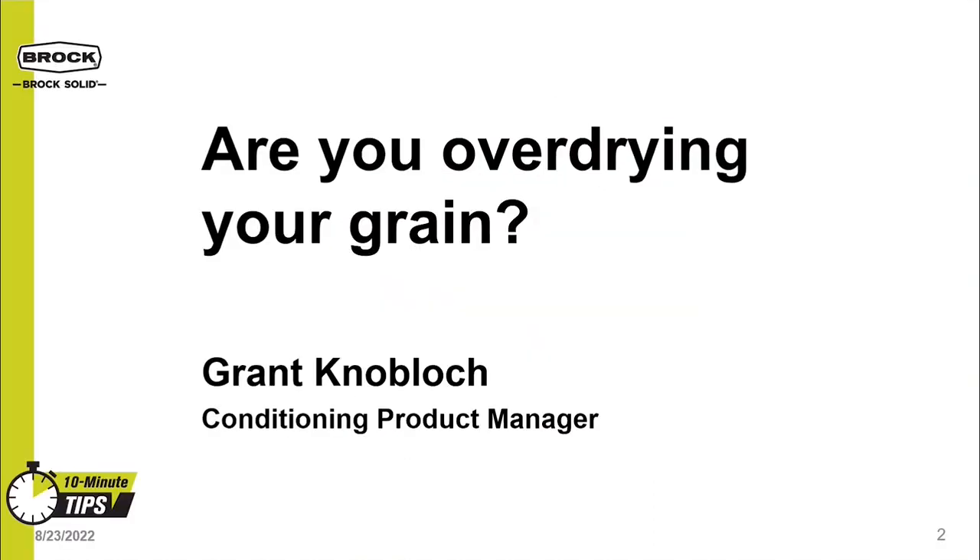Hello, I'm Grant Knobloch, Conditioning Product Manager with Brock Grain Systems. Today, we'll be answering the question: are you over-drying your grain? — with 10 minutes full of grain conditioning tips.